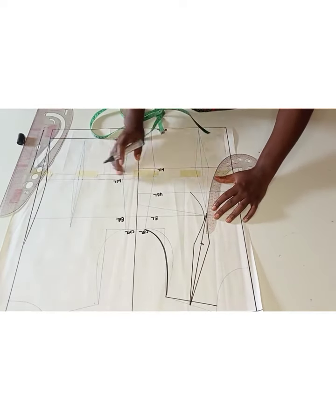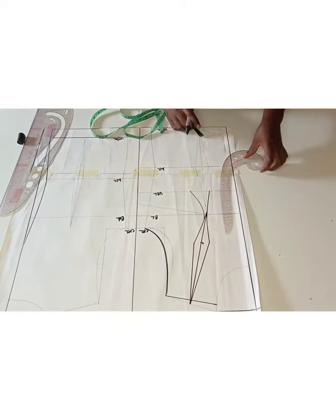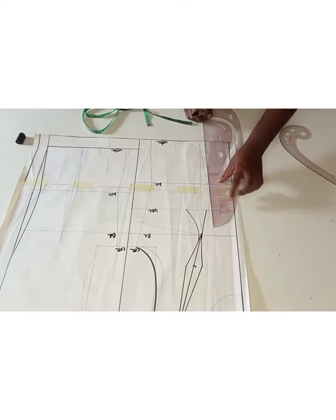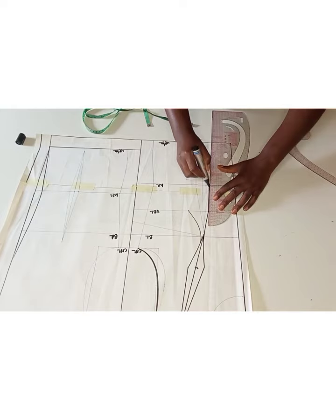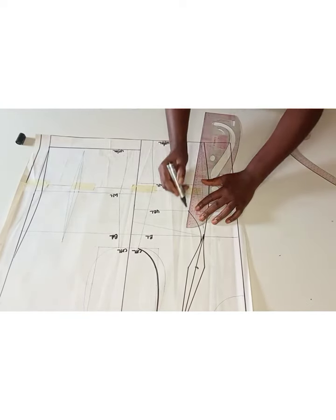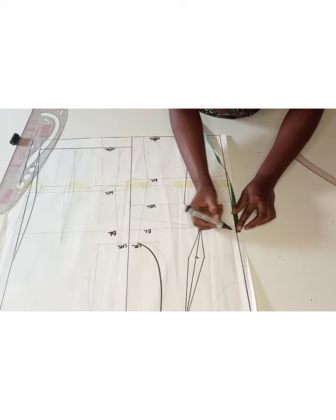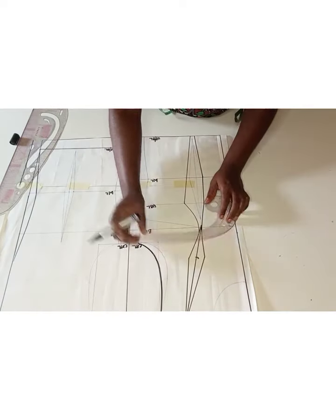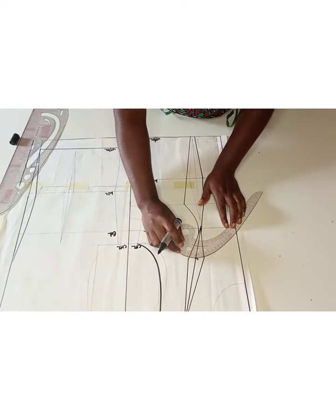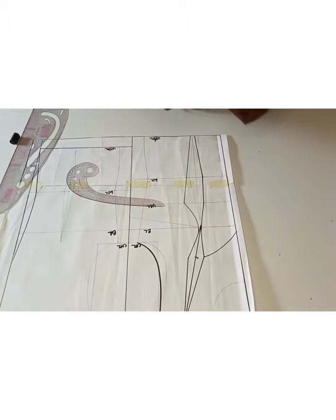I basically took 0.25 inches from the dart line on the center front side, and on the side front I took 1.25 inches. On the hem part of the dart I went ahead to open it up by 0.25 inch on both sides and connected it back to the underbust. At this point I'm trying to determine how low I want the neckline to be, so I went up from the bust line by 0.75 inch and connected it back to the dart.